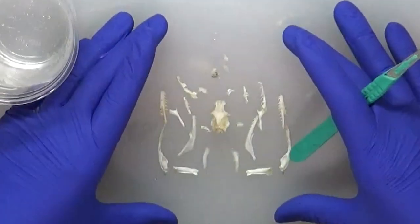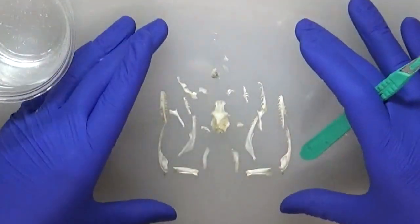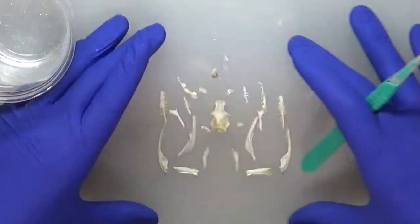So I've finished breaking down my skull as far as I want to for this particular project, and again everything is laid out in an anatomical fashion that will help me during assembly. Now I'm going to let the bones dry, and then move on to the next step which is cleaning and finishing the bones.